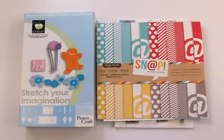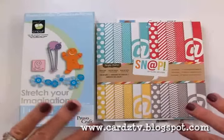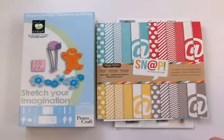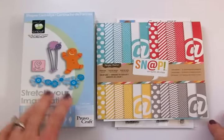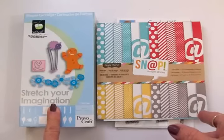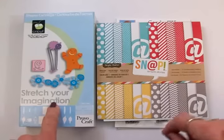Hello, my crafty friends! Welcome back to Cards TV. This is Mary and we're going to make a card celebrating fall. I love the fall of the year and I know a lot of you do too. There is a little tree in the Stretch Your Imagination cartridge that I really like, so we're going to use that today. If you don't have Stretch Your Imagination, there's also a little tree you could use in Create a Critter.